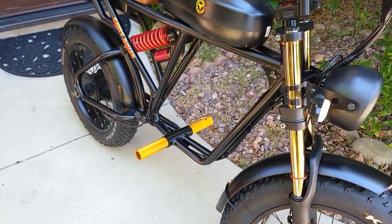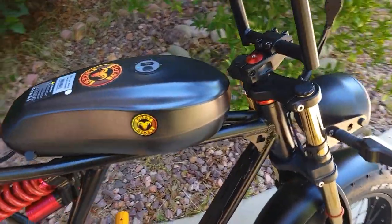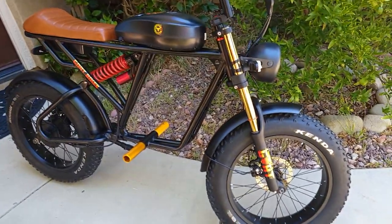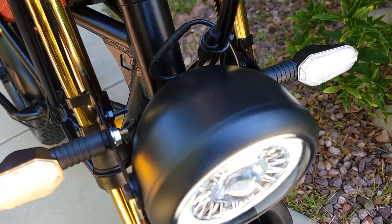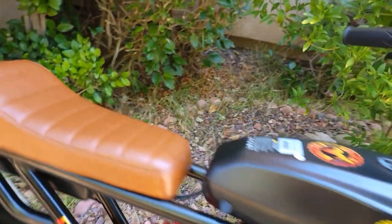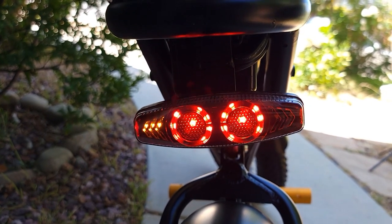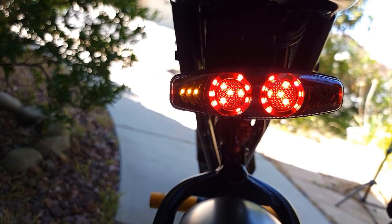There's a valve on the air shock where you can add more air to make it stiffer if needed. The bike comes with pegs which can convert to pedals if you want. The bike weighs about 73 pounds as-is; without the battery it's 9 pounds less since the battery weighs 9 pounds. It comes with nice signal lights — you can switch them regardless of whether the headlight is on or off — and the headlight is very bright. Signals are on both front and rear.